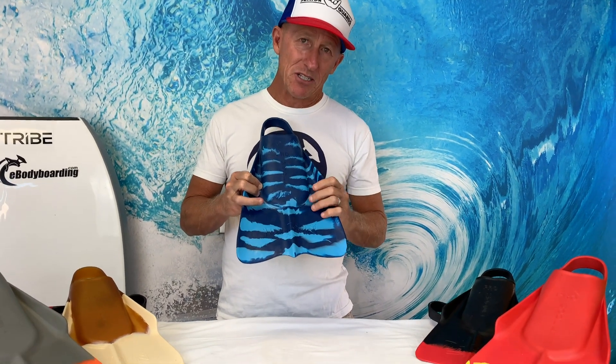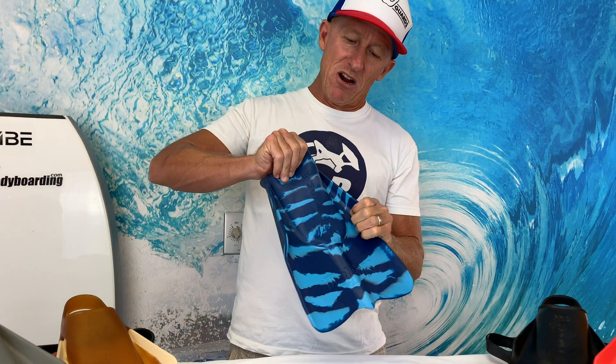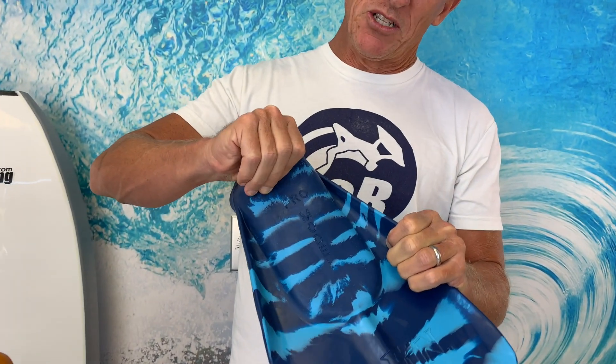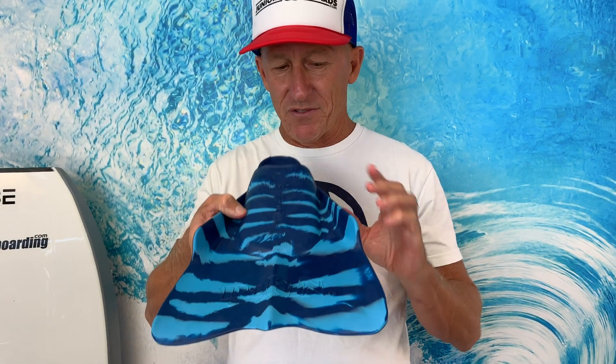Here are some of the features that make it such a good fin. It has a very pliable soft rubber in the foot pocket, but it retains a very stiff blade — so it is comfortable and very propulsive. A lot of thrust out of this fin.